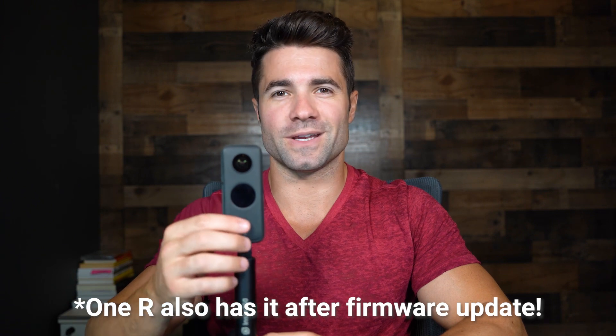Something I'm really happy they incorporated that wasn't on the 1R is one-shot recording. That's so important to me — I'm grabbing it and going, and I need to record as quickly as possible so I don't miss action. You just press the one button and it starts recording. It does take about four seconds to start recording, which is one thing I wish could be improved in future generations. When you hit stop it will also shut back down.